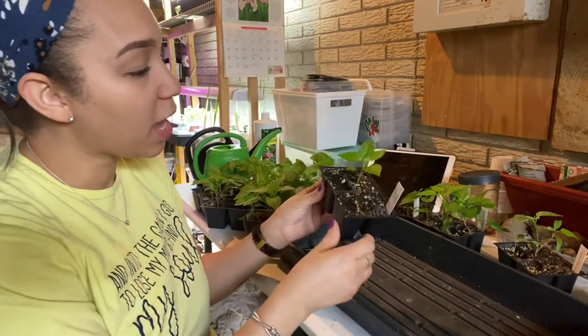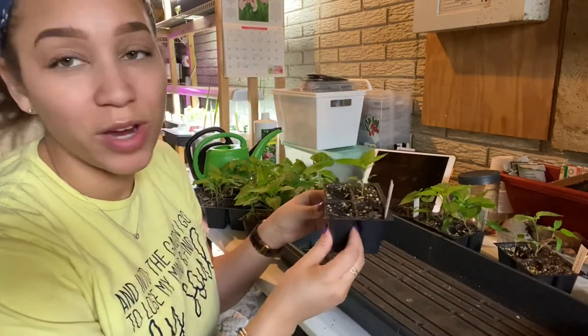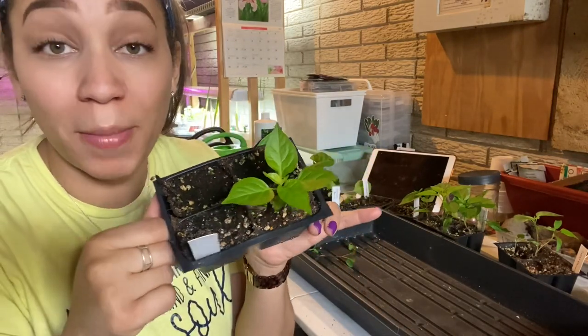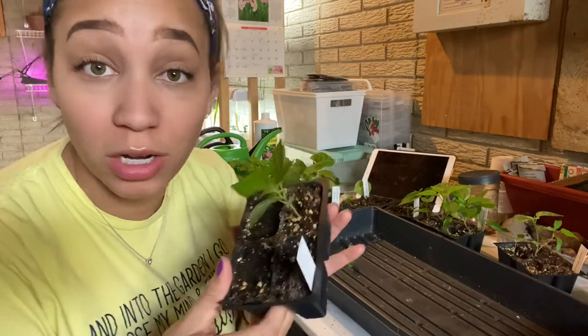And finally, we have the Wiry Wiry — just one of these guys came up. This was from the seed that I purchased from Garden of Queenie.